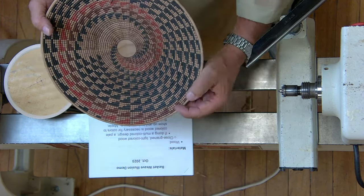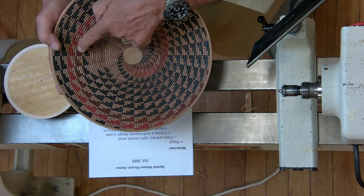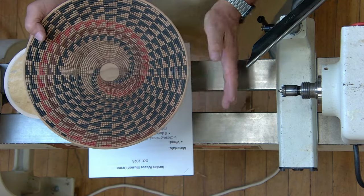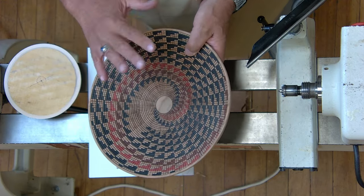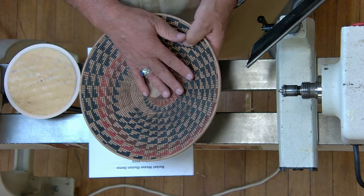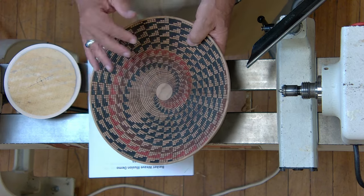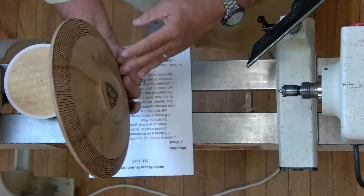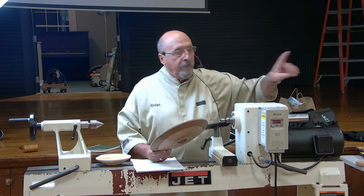The brown actually started out as gold. I did about this much of the pattern and said it just doesn't show up, so I went over it with brown. Usually if you do it with a lighter color first, you can go over it with a darker color. The other way doesn't work. Those are a bear to do.